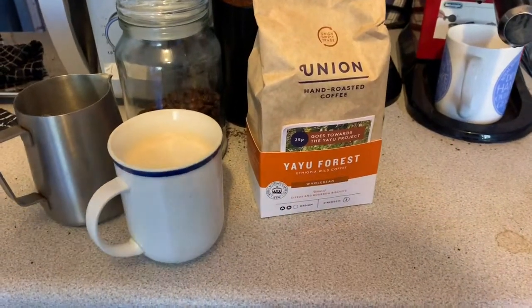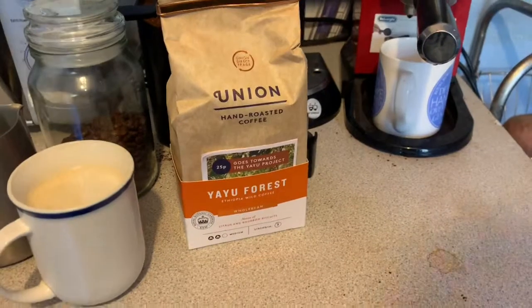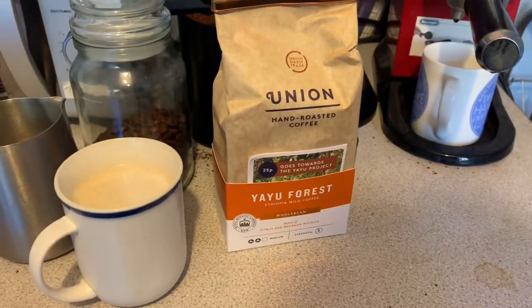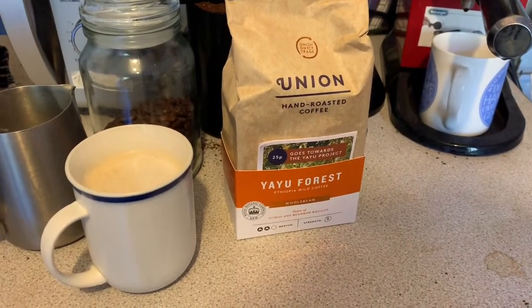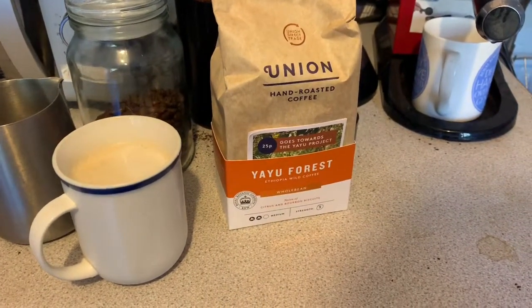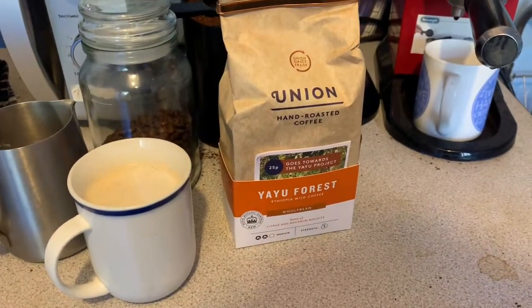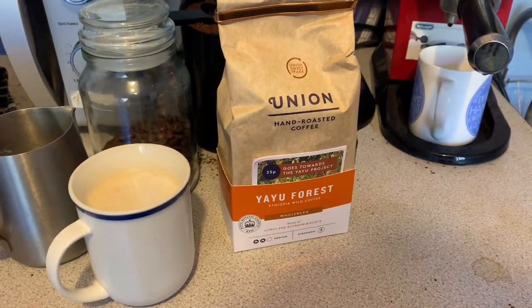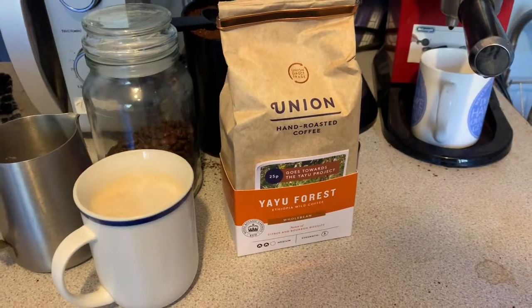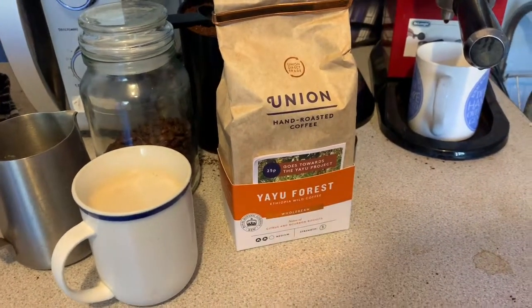For a fiver a bag it's not bad, and it's quite easy to pick up if you're near a Waitrose. They haven't managed to break into lower-end supermarkets, and Waitrose is still quite expensive for a lot of people.